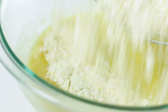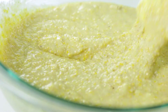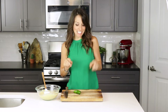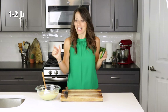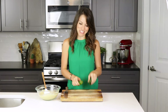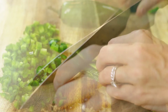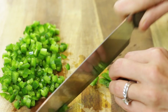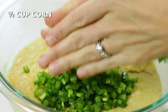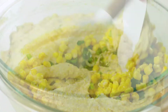Whisk together the wet ingredients. Add dry ingredients to wet ingredients and stir until just combined. Now it's time to add just a little bit of spice. Finely dice either one or two jalapenos depending on your desired spice level — you can also leave them out completely if you or your guests do not enjoy spice. Add diced jalapenos and half cup of canned sweet kernel corn to the cornbread batter. Stir until just combined.